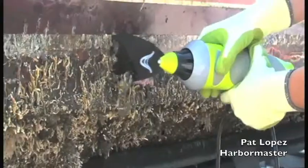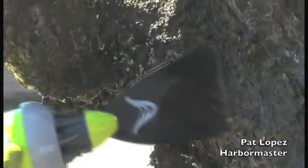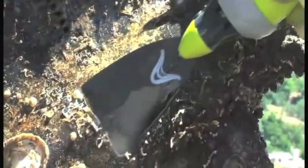Hi, I'm Pat Lopez. I'm the Harbormaster here at La Coloma Marina. I've got to see the Wave Blade in action and I think it's a great tool. It'll definitely save on diver fatigue and should make the job go by a lot quicker. I'd recommend it to all divers, boat owners, and mechanics.